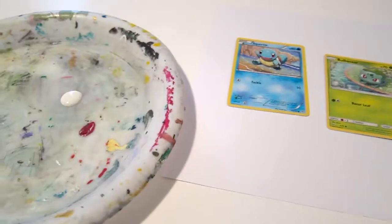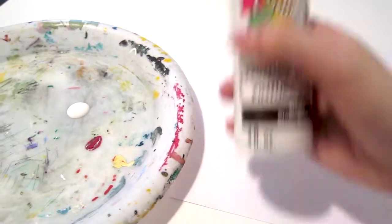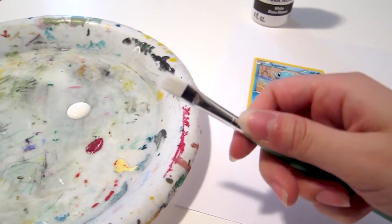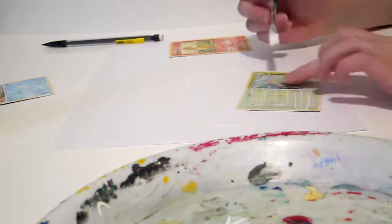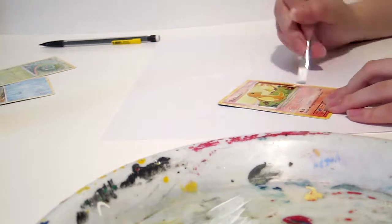The first step I usually take when painting Pokemon cards is to prime the cards. I'm sure you can skip this step if you'd like, but I find that it helps to mask the text underneath and is easier to paint on later. When priming the cards, make sure you use a very thin layer of paint. If you use too much paint or water down the paint too much, the Pokemon card can warp.